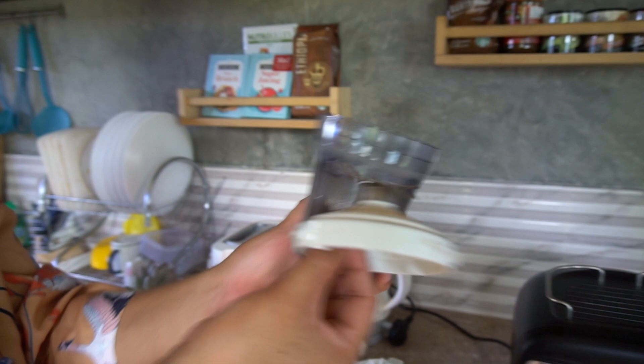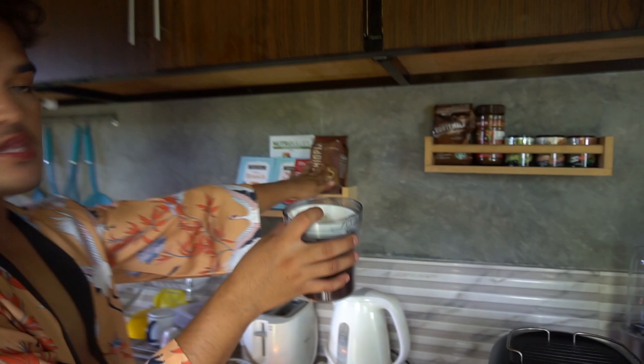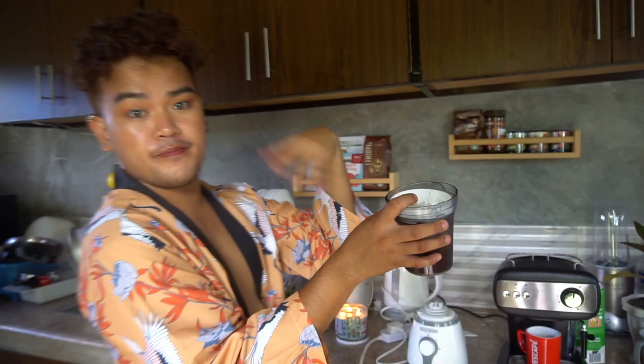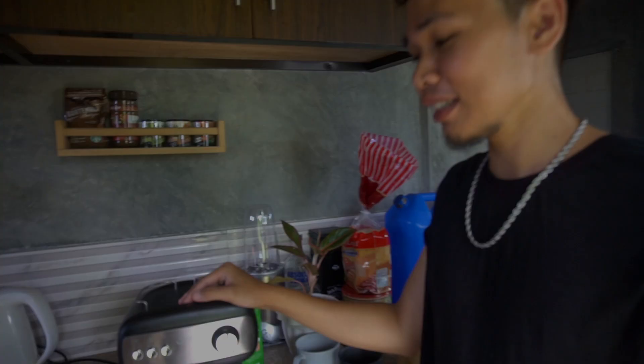When it's fresh, it's so good. You can grind it at Starbucks directly, or you can go to the market. For sure, the coffee beans have a lot of flavor. We're ready for our ground coffee.